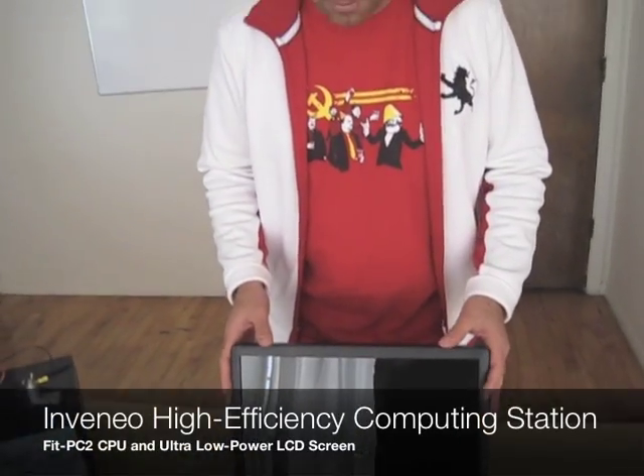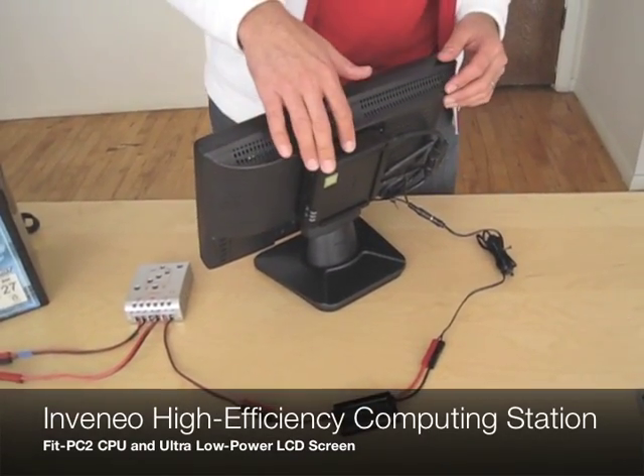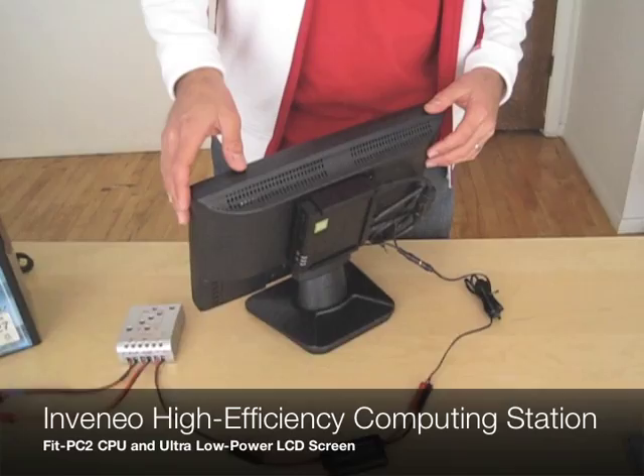Hi, and welcome to an explanation of the Invenio Demo-Ked. This is what you're getting if you buy one from Invenio. First, we're going to have the Invenio computer. You can have either the high performance or high efficiency — I've chosen the high efficiency FitPC2.